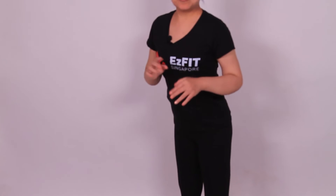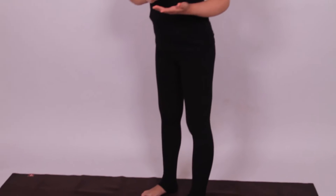When we do a forward fold, most of us want to fold very deep and we push the knee gently backwards. That's a very normal practice, but it's bad for our knees.